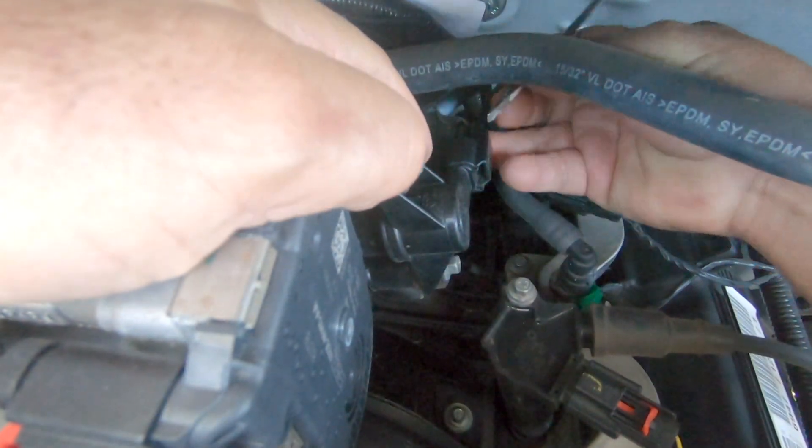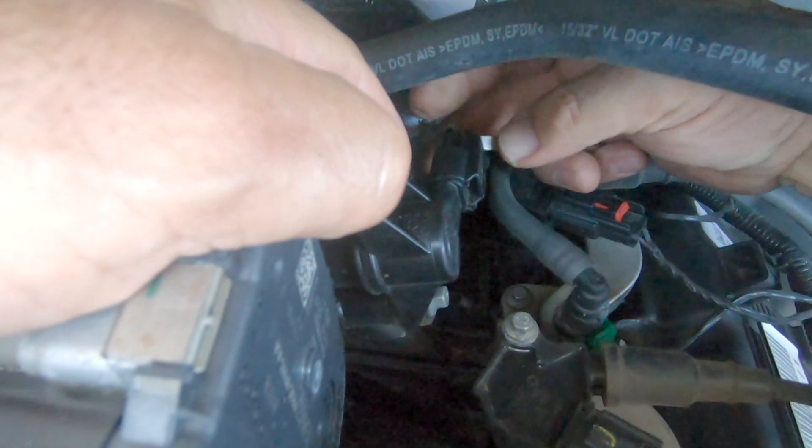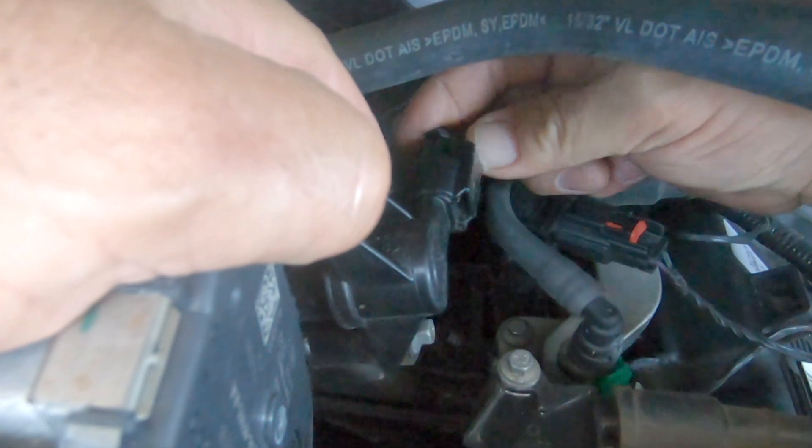I removed the EVAP purge control valve and tested it with a 12V power supply, and it was clicking open and close when energized.